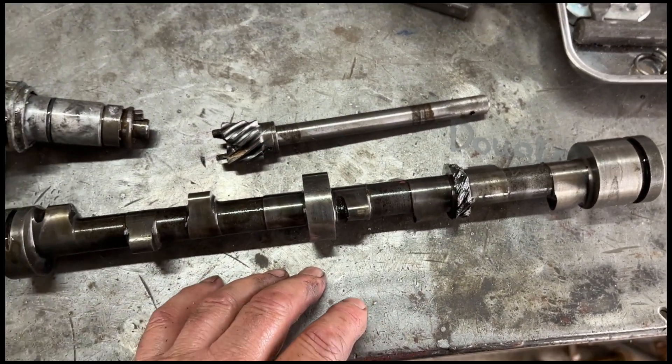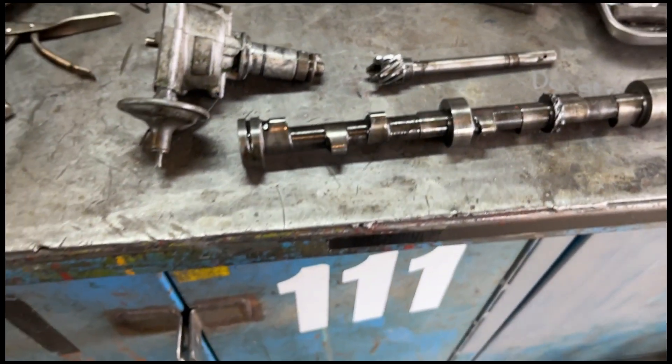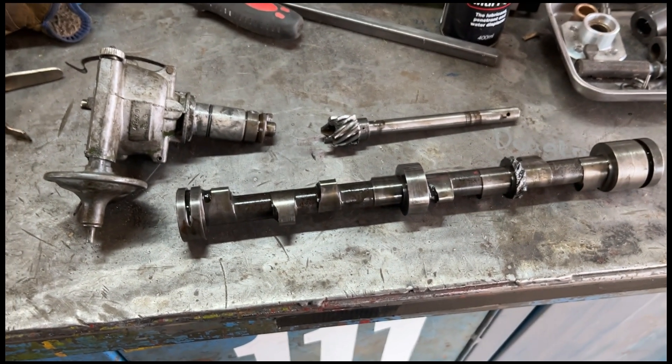So I need a camshaft, a drive, and a distributor. Yeah, need a camshaft, a drive, and distributor.